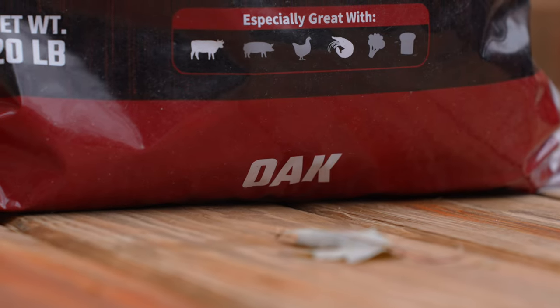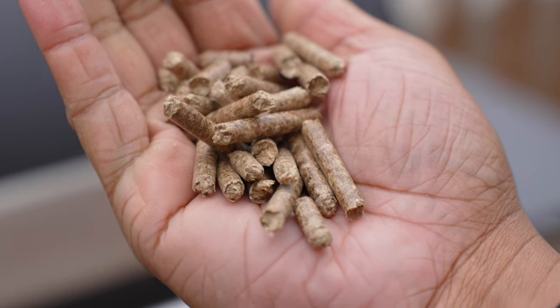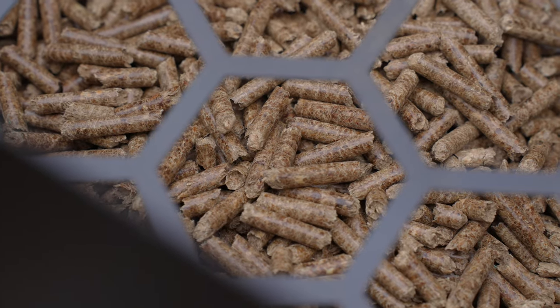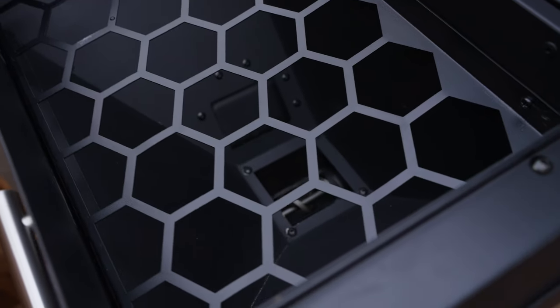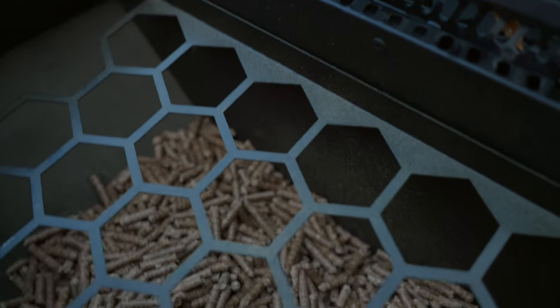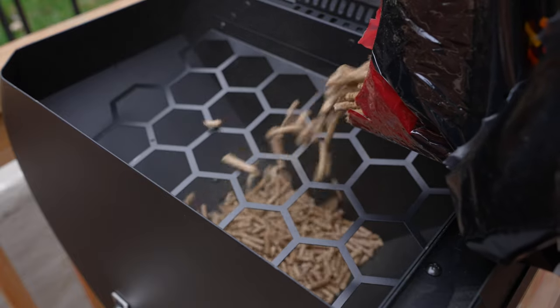There are some improvements I'd like to see. First, I'd like front storage on the front of the grill. Second, the pellet hopper doesn't have a way to completely empty out pellets — if you want to change to a different flavor, you have to dig them out by hand or just use them all up. It would also be nice if the grill could monitor the amount of pellets left in the hopper and send a notification when you need to refill — especially for long overnight cooks, you still have to manually check. Other smart grills do offer this feature.